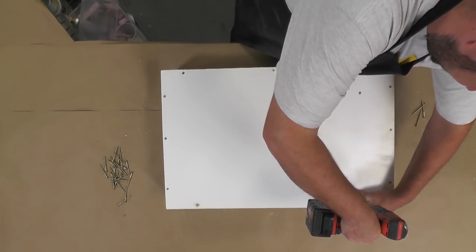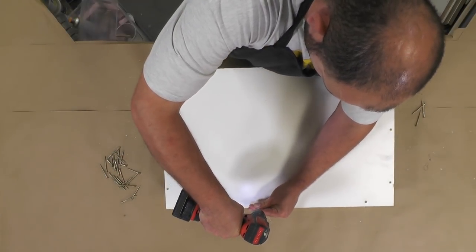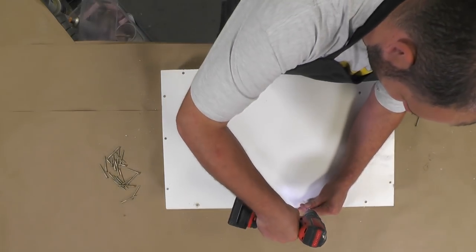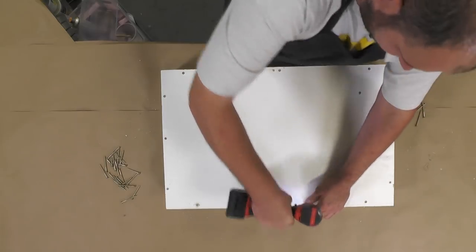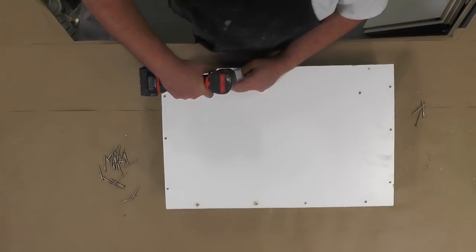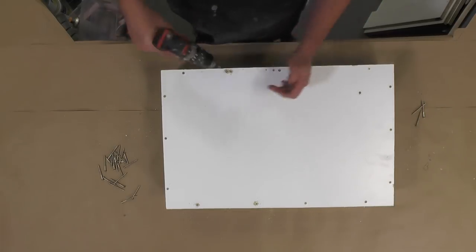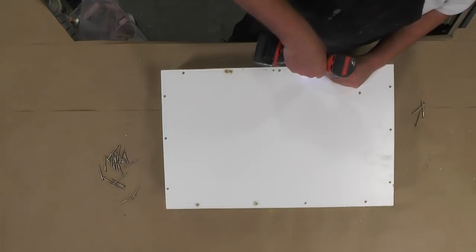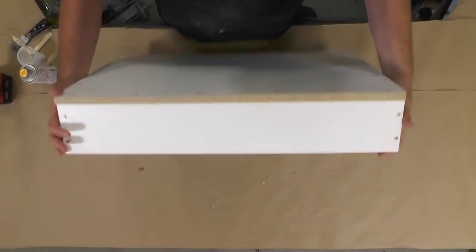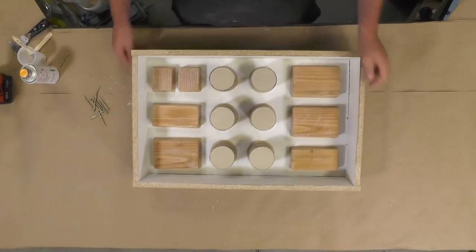Now that the mold box has been constructed, we place the pattern into the box and secure it using some screws. You want enough screws so that the pressure from the foam does not distort or break your mold box. I like to put a screw about every two to three inches, and I pre-drill these holes because this is a melamine board over particle board — they will easily strip, bow, and crack, so always pre-drill when using laminated materials.